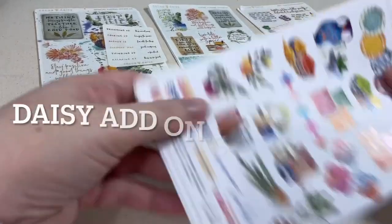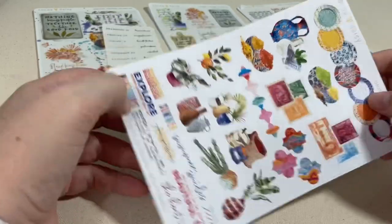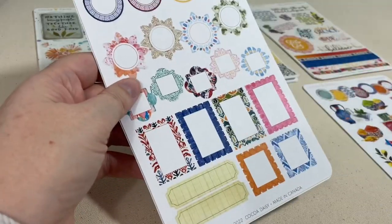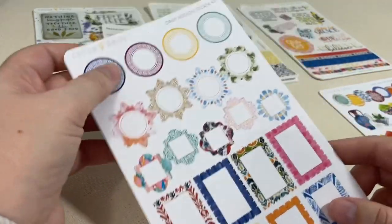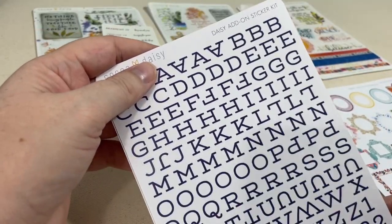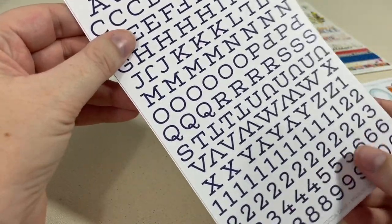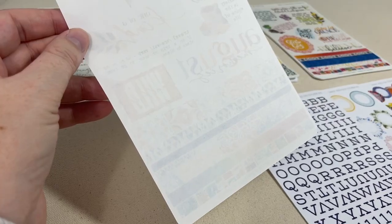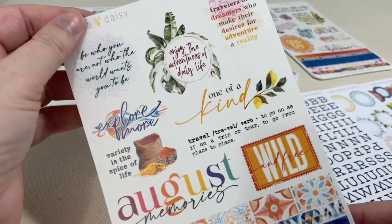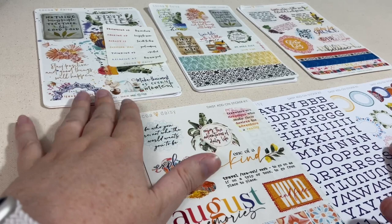We are going to wrap up with one of the smaller sticker kit options: the Coco Daisy add-on sticker kit. It just has a few sheets instead of so many, but still super pretty. It includes a simple basic alpha in a purplish navy color, and one sheet of transparent stickers with washi and sayings at the bottom.